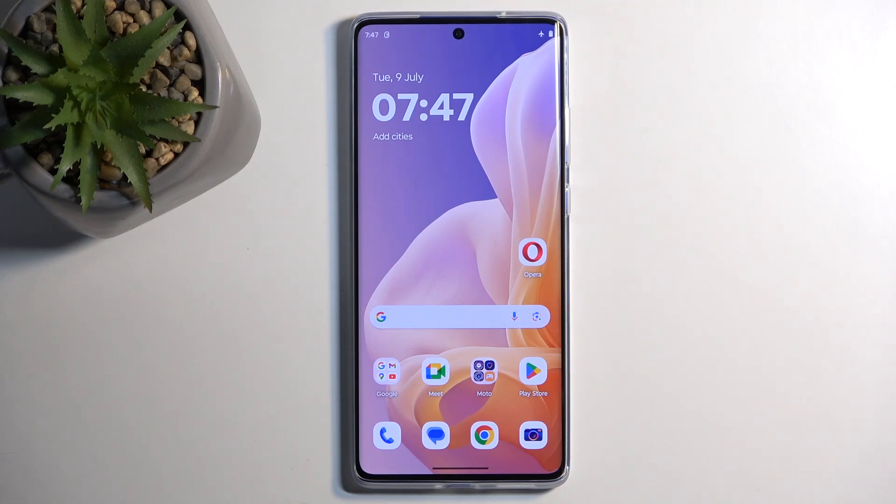Welcome. In front of me is a Motorola Moto G85, and today I'll show you how you can capture a screenshot on this phone.